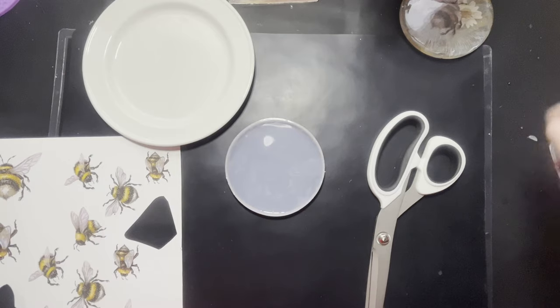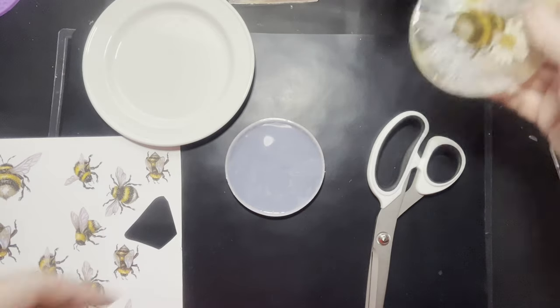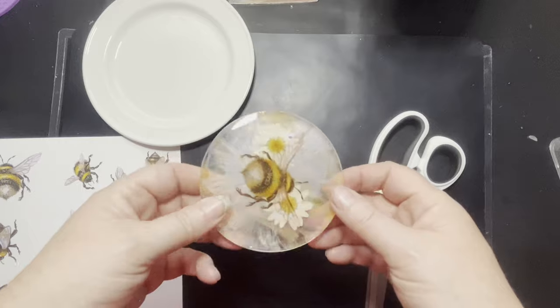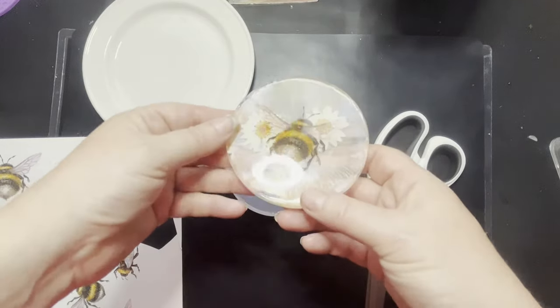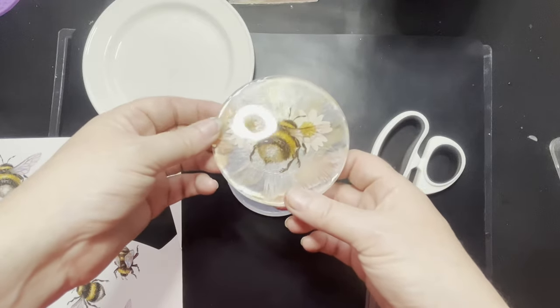Hello again everyone, Tracey here from Mini-Scenes. People have been asking about these coasters. Lyn, thank you for the initial request — a couple of other people have asked since — I'm going to show you how to do them today.